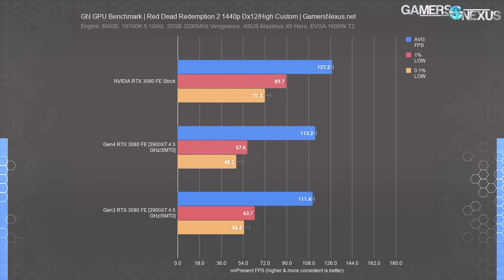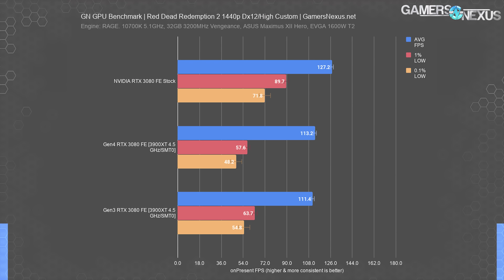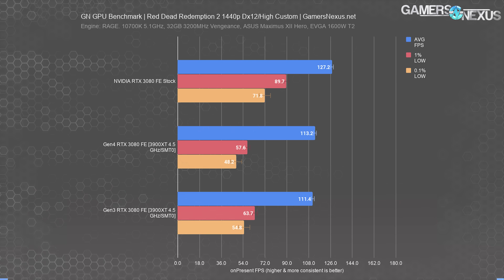The 0.1% lows are within wider variance tolerances in this title — they're really only there as an indicator of massive spikes, which then point us towards frame time plots, and we're not seeing any of that. Our original test ran about 12% ahead on the Intel platform than on these two, but between the Gen 3 and Gen 4 platforms, not a ton has changed. There is a change on the Intel one, but it's not a CPU comparison, and these are very oddly configured for this test anyway.